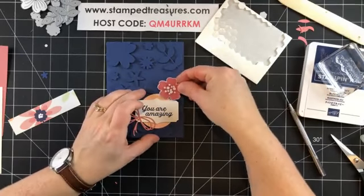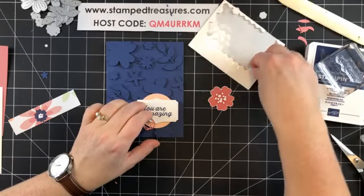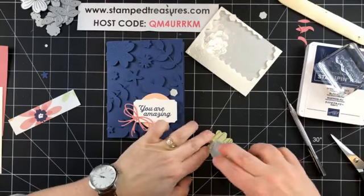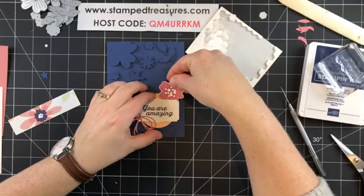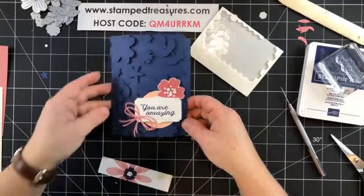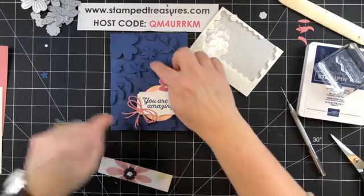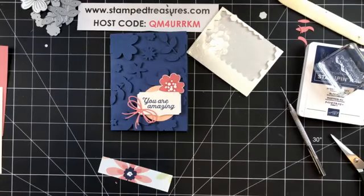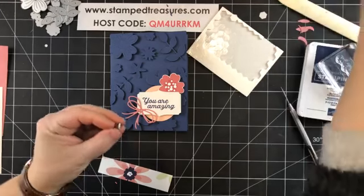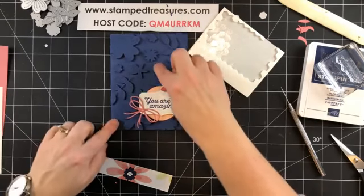I find fussy cutting very relaxing — I'll often do it while watching TV. That fussy-cut piece is going to go right there. I'll add a dimensional and a little adhesive where it overlaps, and tuck it under just like that. So there's the outside of our card! What do you guys think — should we add some more faceted gems or leave it as is? I should have cut those in half.